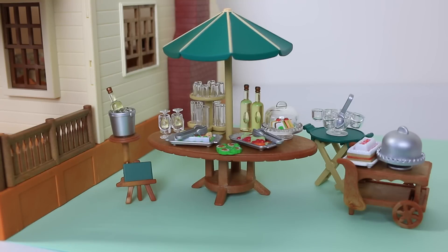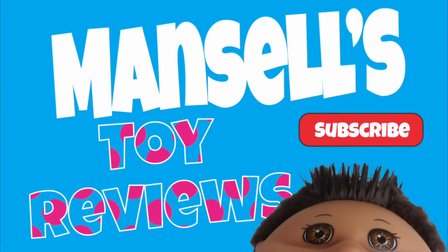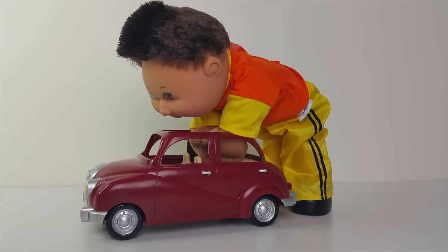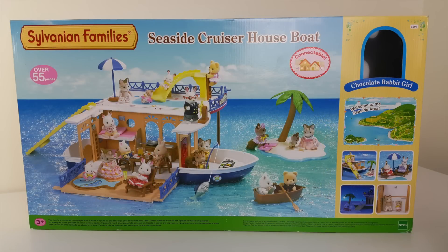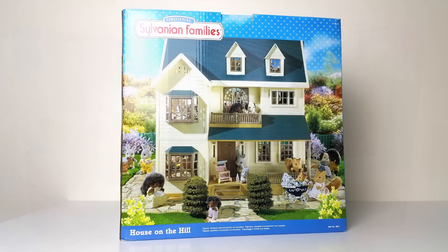That was a look at the garden party set from the Sylvanian line. Now our little critters can go outdoors and enjoy the party. That comes to the end of this video guys — leave me a comment below and let me know what you think of this set. Until next time, love you and I look forward to seeing you — same place, same time, tomorrow. Bye!